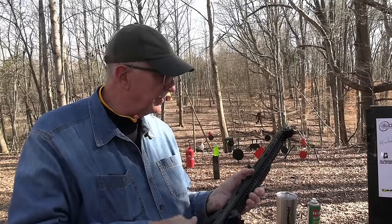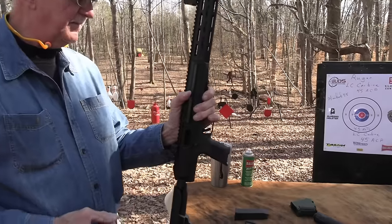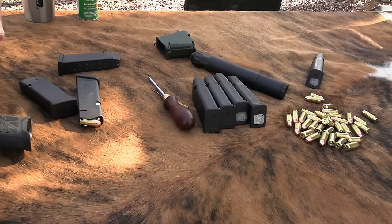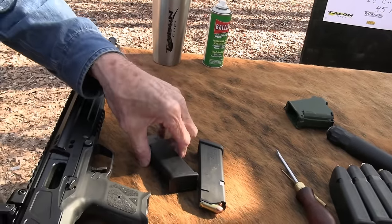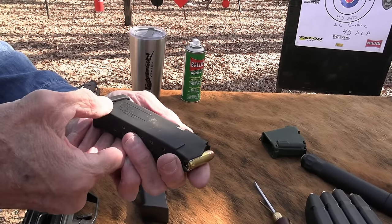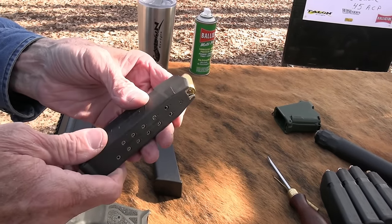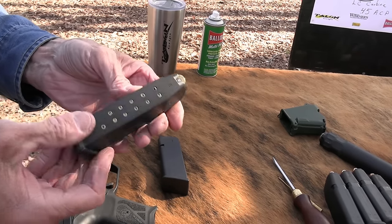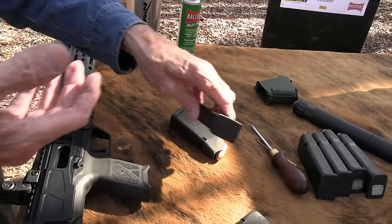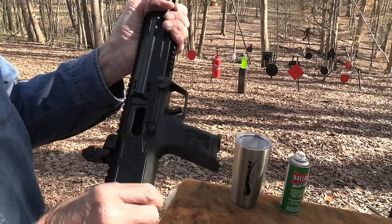I have some longer .45 ACP mags — I don't know where they are, I've got a couple somewhere with extensions, but couldn't find them. The Glock mags work — any Glock 45 mag will work as long as it's as big as a Glock 21 mag. The mag that came with it is an SGM Tactical mag. It seems to work okay, but I have Glock 21 mags and I trust those. That's the old joke — does it take Glock mags?